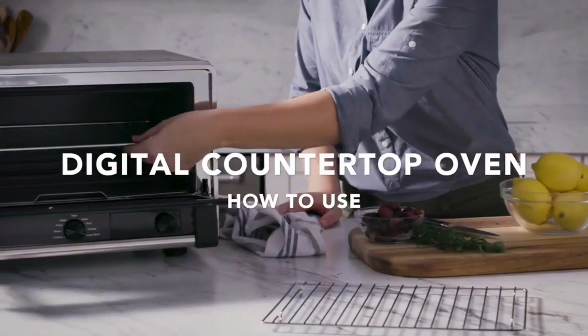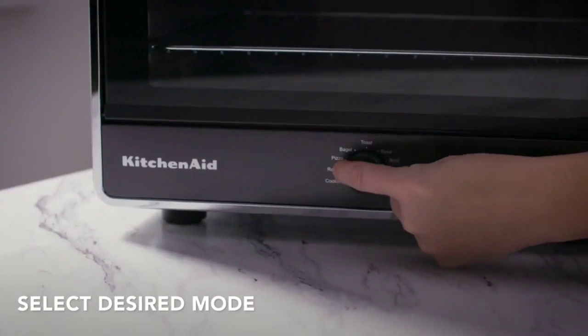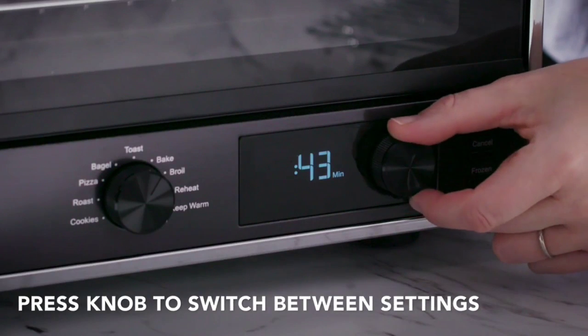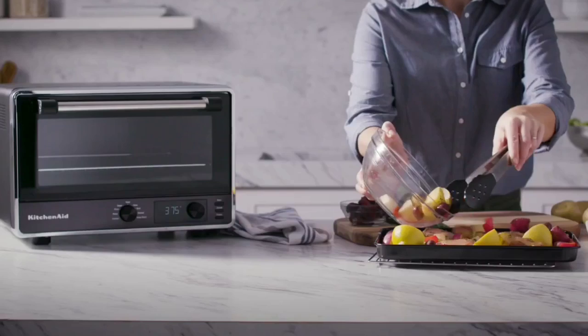With multiple pieces, do the opposite and adjust up one level. The instruction manual is especially thorough, with a section that includes food cooking tips and information on how to choose bakeware for the toaster oven. To clean, wipe the interior and exterior with a damp cloth. The accessories are all dishwasher safe, but hand washing is recommended.